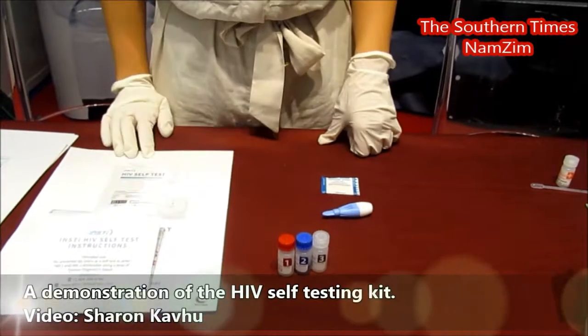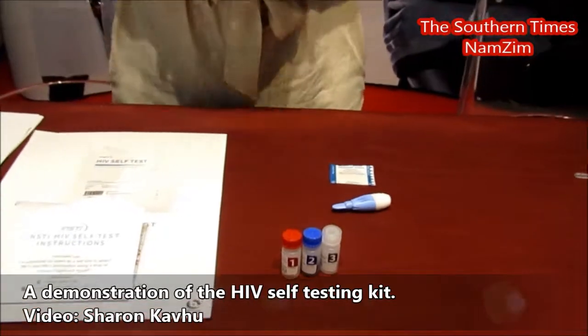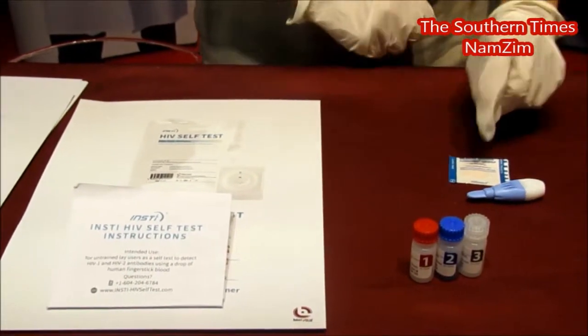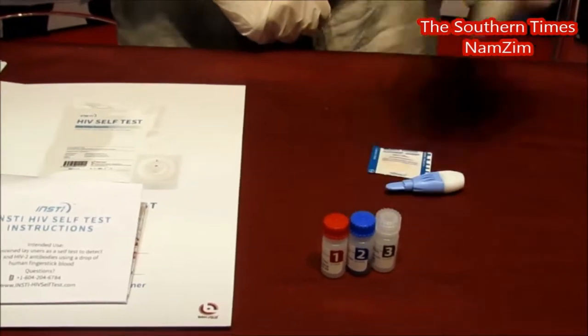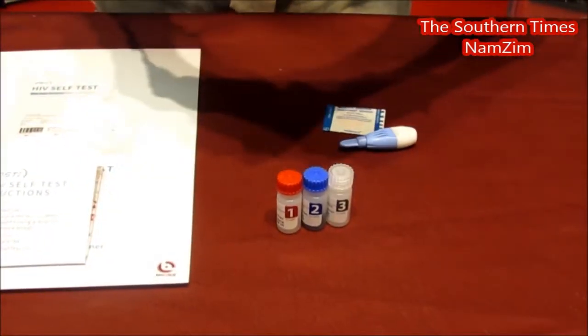Today I will be demonstrating the NCHIV self-test. It comes in a package with your instructions, a lancet, a band-aid, your three bottles, as well as the membrane unit, which we have here.